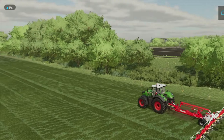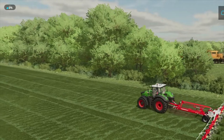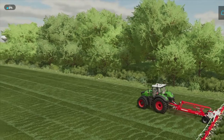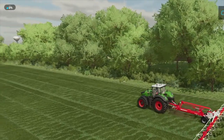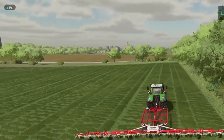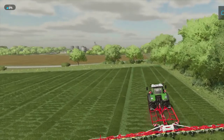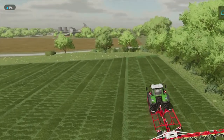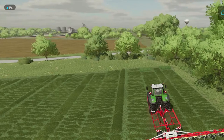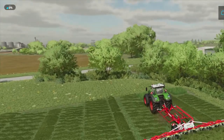We're going to get this field tedded and let our other guy continue to cut the rest of the field while we ted this. I bought a wind rower, so we'll get the wind rower down here and get this hay all windrowed up. We'll have to purchase a loading wagon and get the hay picked up and put in the hay loft.